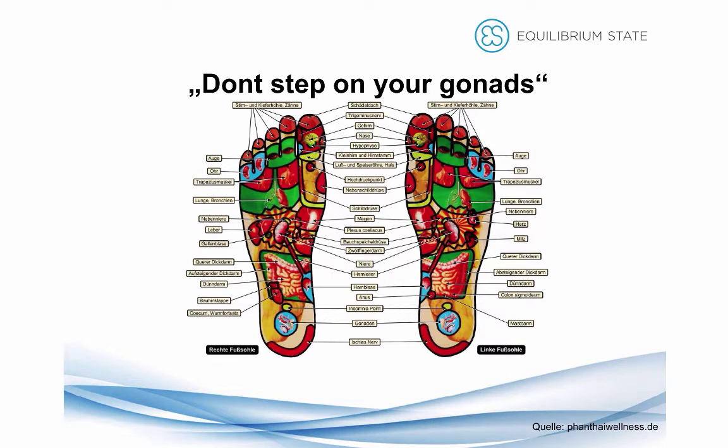Next step. I don't know if you know about foot reflex zone massage. I'm not too much of an advocate, but there's one interesting thing you can find. This slide is called 'Don't step on your gonads.' The gonads are this big round circle kind of thing at your heel.